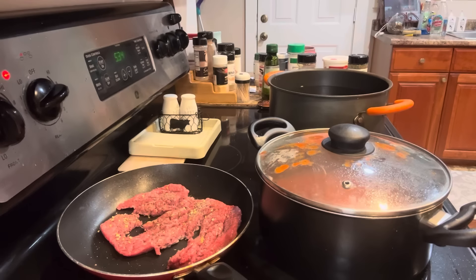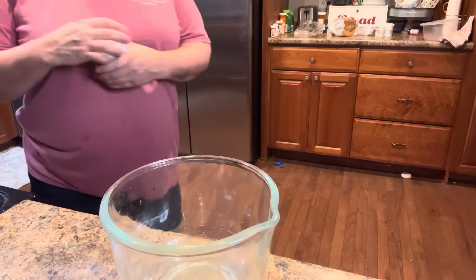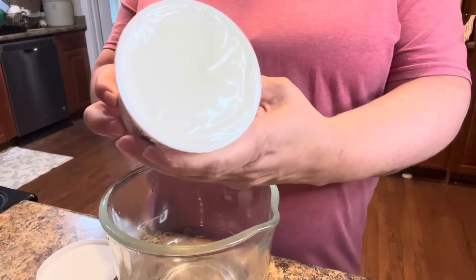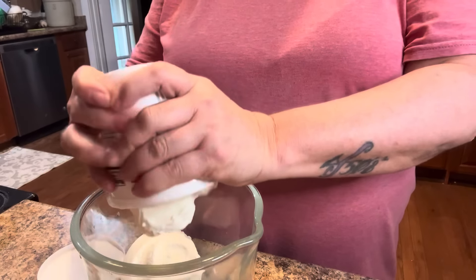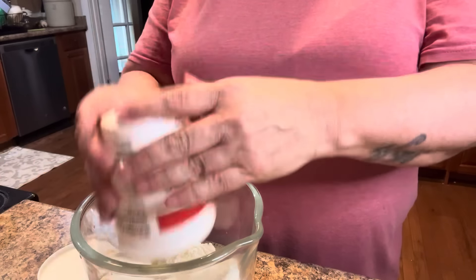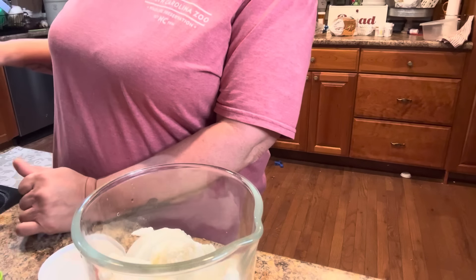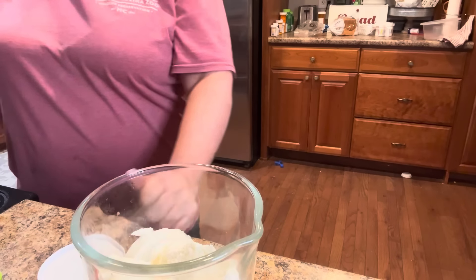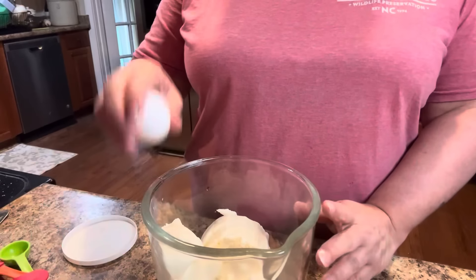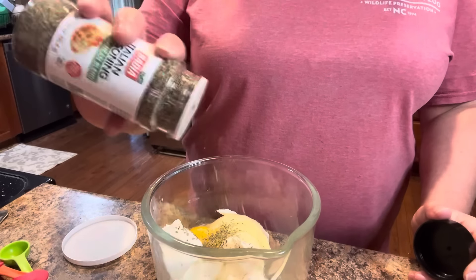Let's let this cook a while. Now for my stuffing and my shells — I have one 15-ounce whole milk ricotta cheese. I'm also going to turn on my pot for my shells and get that to boil with some salt. Now I'm going to add one egg and Italian seasoning — this is just preference.